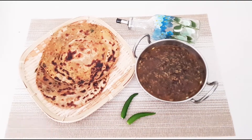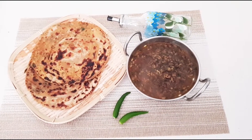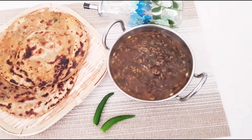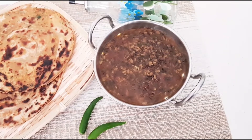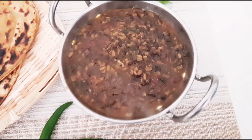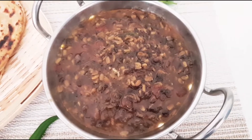Hi friends, welcome to Navni's Spice Magic. Today I am going to prepare a spicy urad dal recipe which is very tasty and healthy too. Urad dal is one of the protein-rich dals. It has high dietary fiber, rich in B-complex vitamins, and has immunity-boosting power.